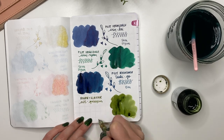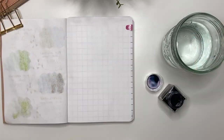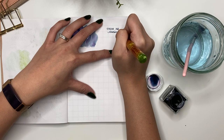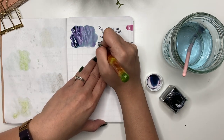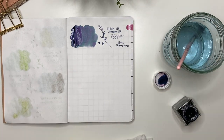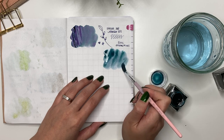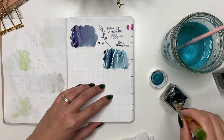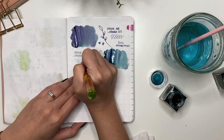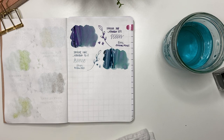Next is Rohrer & Klingner Alt-Gold-Grün — a really well-priced bottle I couldn't pass up from my local Stylus. I can see myself using the whole bottle. Then moving into my Sailor inks — Sailor Ink Studio 123: I bought the bottle just based on thinking I would like it, but it's a 20ml bottle and I don't think I'll use it all. Next is Sailor Ink Studio 162, a green I bought at Fide and Pens' anniversary sale. I like it but haven't used it often this past year.